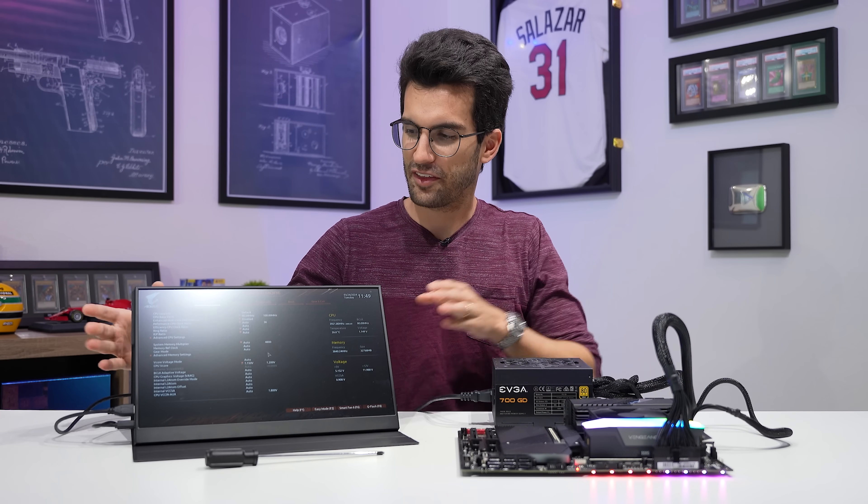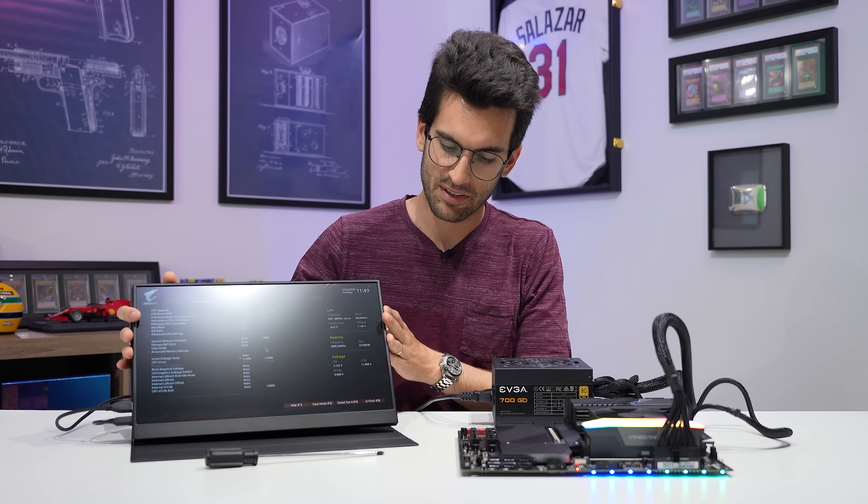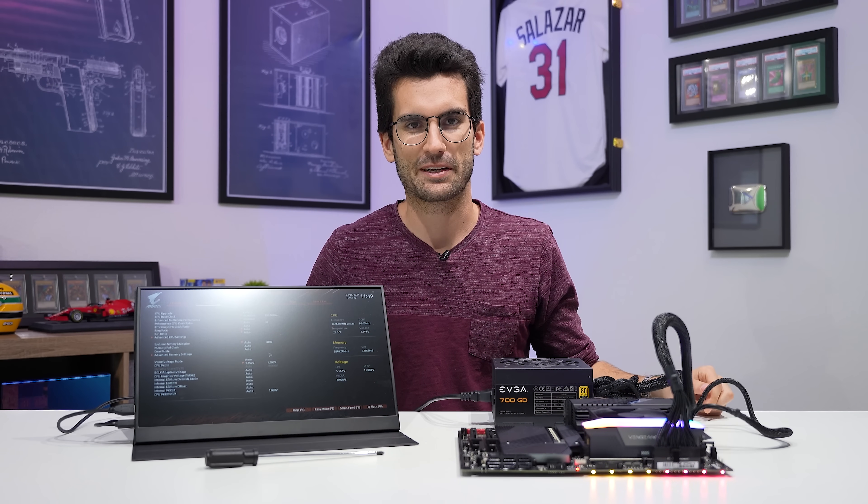This here is a perfectly healthy and working system, and we're about to really mess it up. The reason is this post here from the PCMR Instagram page.